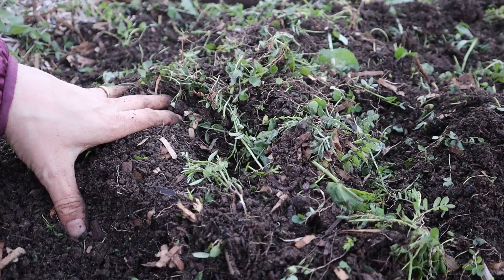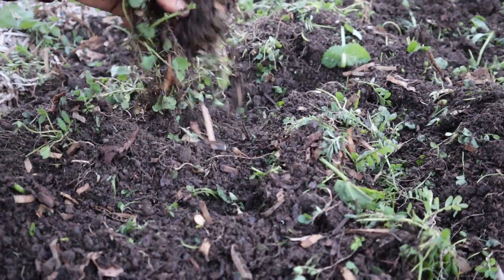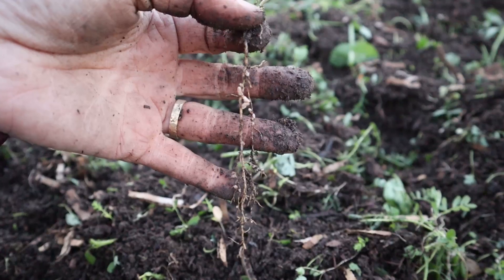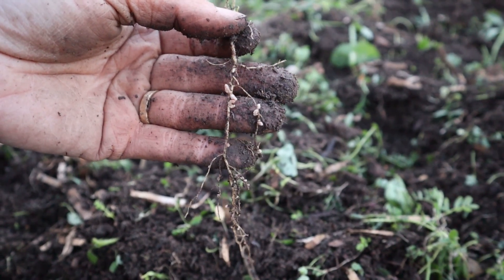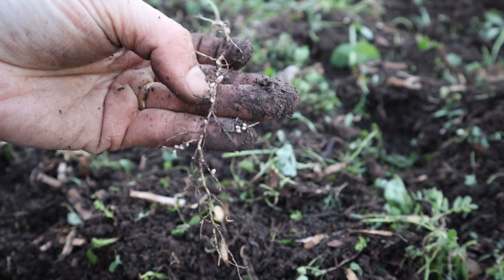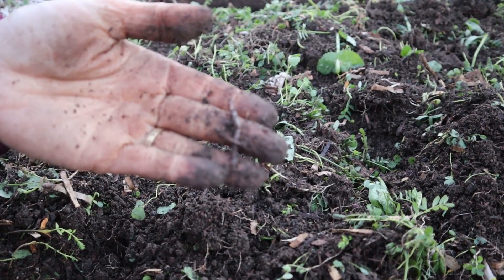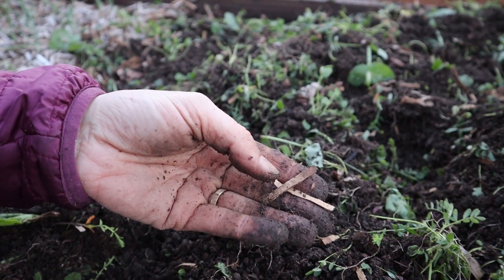I wanted to get down here and show you what's going on. I've cut everything down and mixed everything in. What I did was come in here and break up the roots. If you can see here, this is a vetch plant and you can see the little nodes — these little bumps — they are what holds the nitrogen. When you mix them into the soil, it's a way to add nitrogen — that's why we plant it.